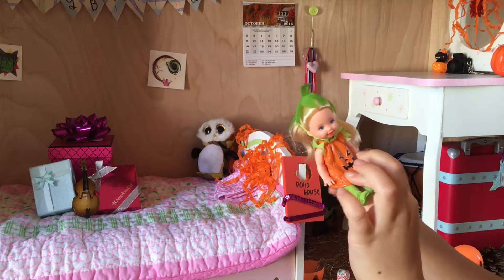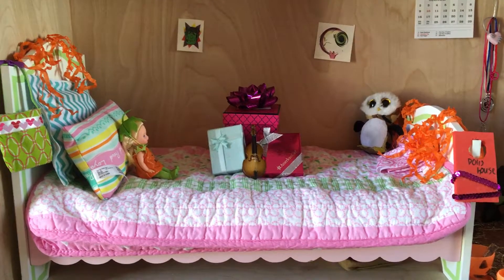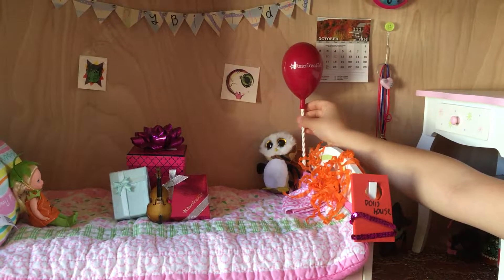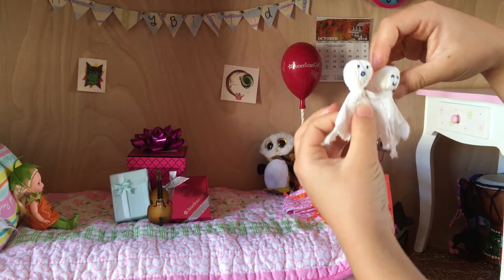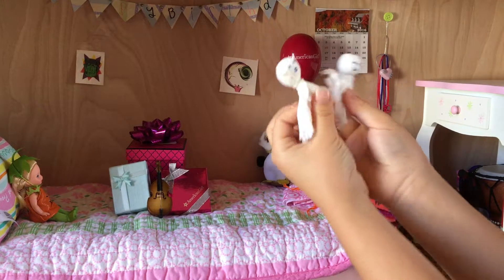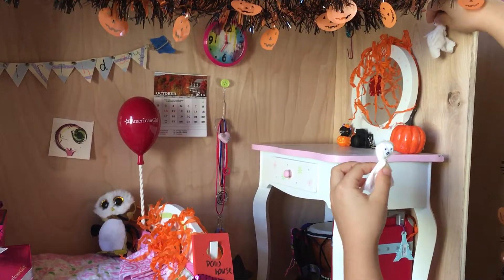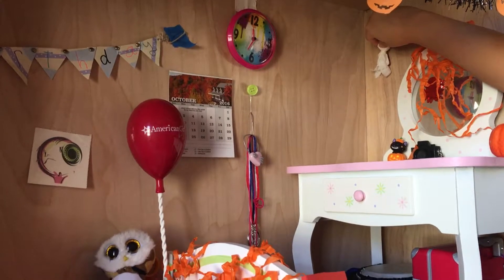I'm going to take this pine cone and stick it right there. And out of eggs I also made this little pumpkin and I'm going to put that next to the pine cone. Then in my drawer here I'm going to put these binoculars from Leah's collection, a Felicity book, some little playing cards, a piece of glass or stone, and a nail clipper.